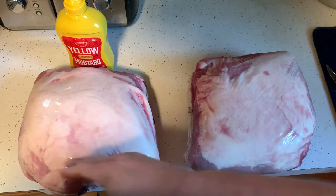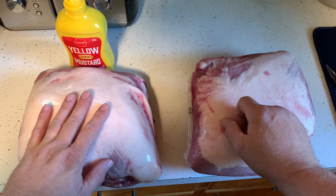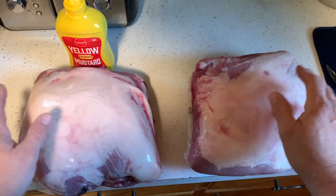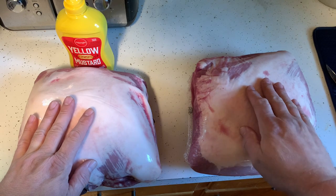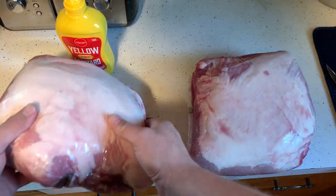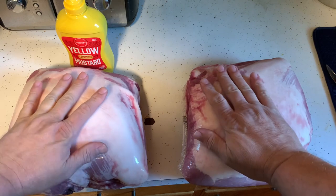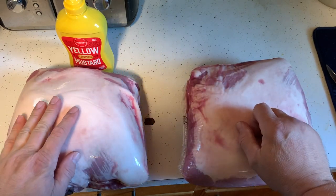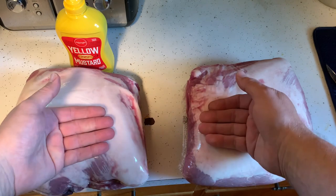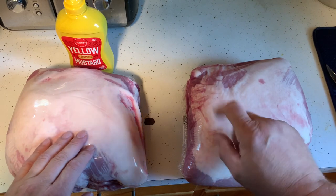Here's the experiment: on one I'm going to have a mustard binder, one with no binder — just to see if it really makes a difference. I've seen videos where it does and doesn't. We're going to slow smoke these, cross-hatch the fat cap on both, and smoke them in my Traeger Pro 22 with a smoker tube. Same pellets for both to keep it equal.